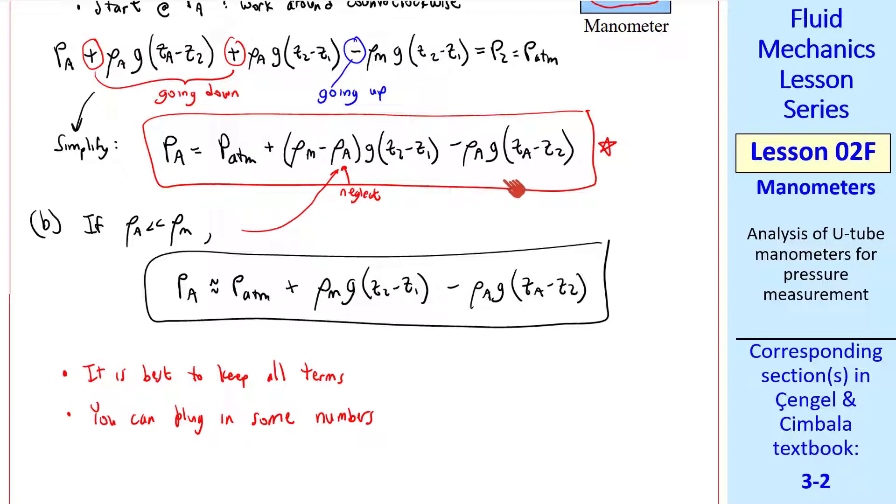Note that the answer is in variable form. You can plug in some numbers yourself. Be careful with units.